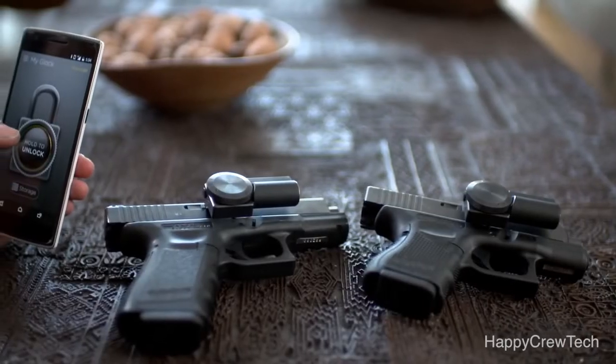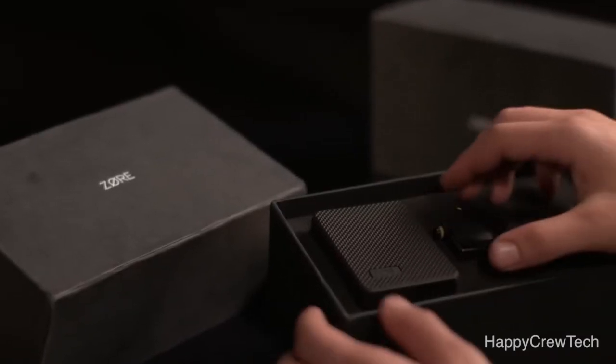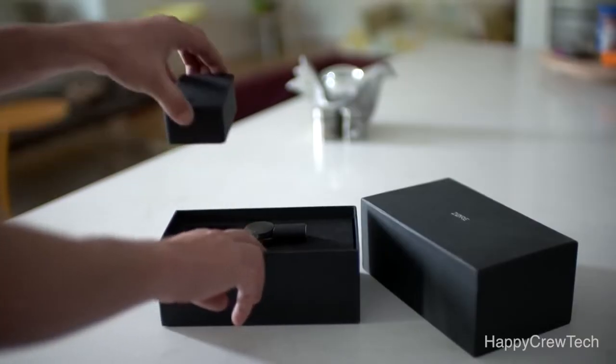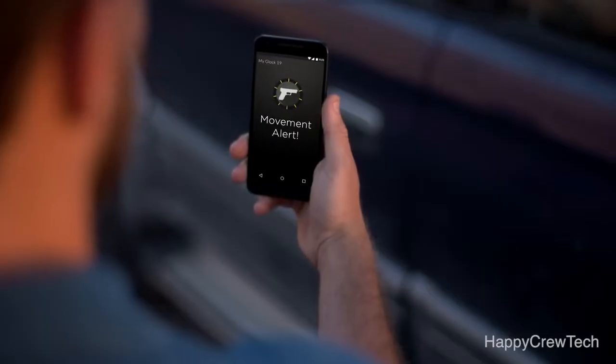You won't believe how fast and simple it is until you try it. You can also open Zor-X from your phone, but you can only lock it by physically pressing the lock button. Zor-X normally communicates with your phone directly through Bluetooth. It also comes with a Zor Bridge, a Bluetooth to Wi-Fi router. When plugged into the wall near your gun, you'll be made aware from anywhere in the world if your gun is being tampered with.